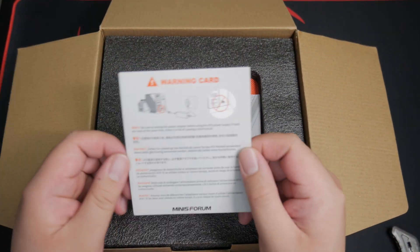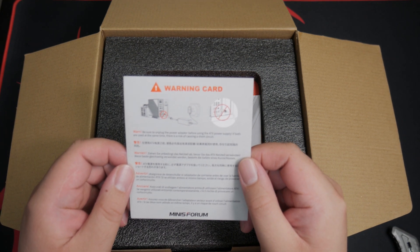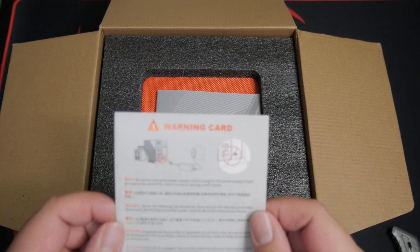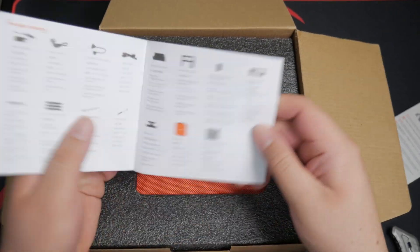Warning: be sure to unplug the power adapter before using the ATX power supply. If both are used at the same time, there is a risk of causing a short. I will make sure not to do that. New gen elite mini computer.